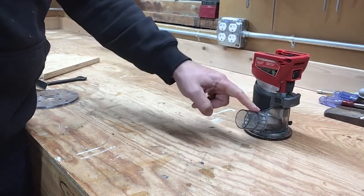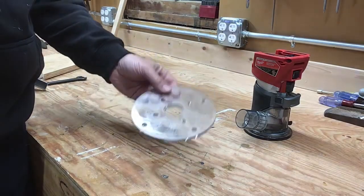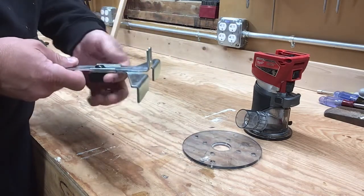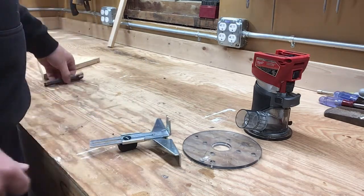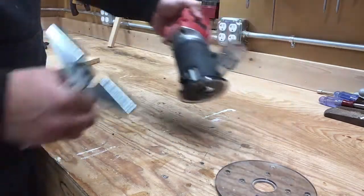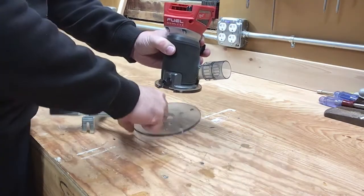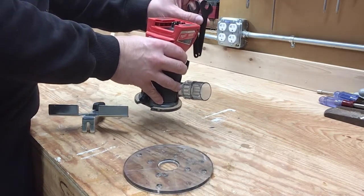We've got the router with the vacuum adapter on there, the second larger base plate, and the edge guide which attaches to the router and adjusts for depth so you can route along the edge of a board — and of course the two wrenches. My concept is to have the router up top, a shelf underneath for the base plate, another shelf below that for the edge guide, and holders in the back for the wrenches.